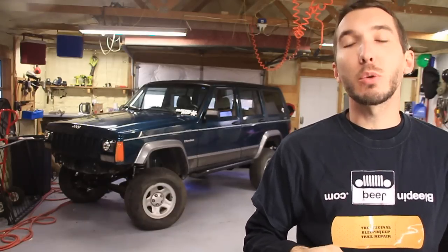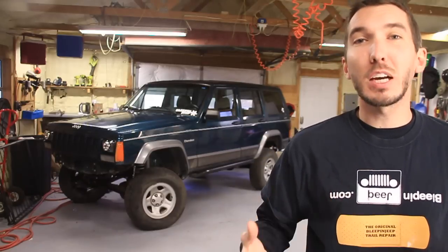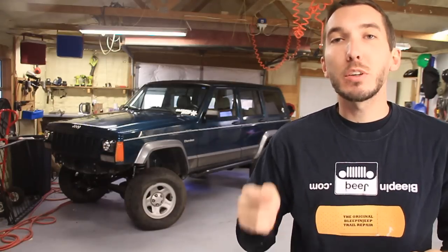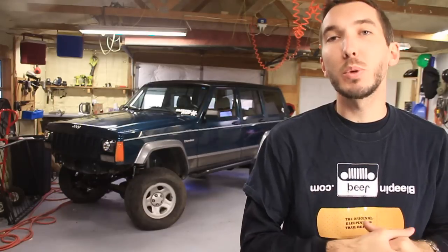Make sure to subscribe right here to the Bleepin' Jeep channel. Also check out the website bleepinjeep.com — we've got t-shirts, stickers, and all kinds of great how-to videos. Go over to Rough Country's YouTube channel at Rough Country TV, subscribe over there, then let me know in the comment section that you have subscribed. Rough Country is going to give away a free $50 gift certificate, a t-shirt, and some stickers once a week.